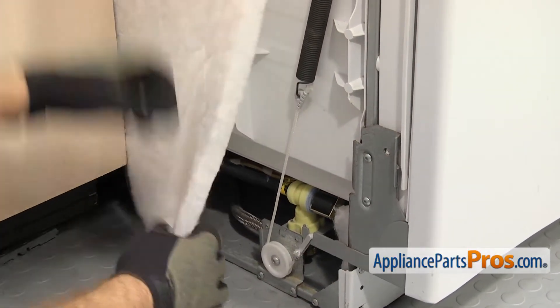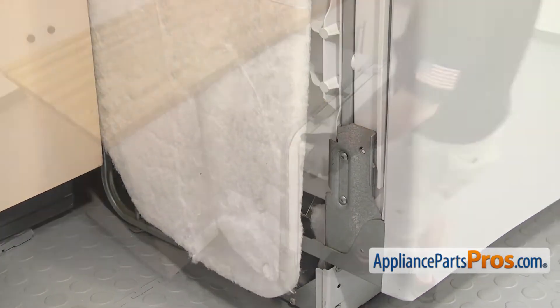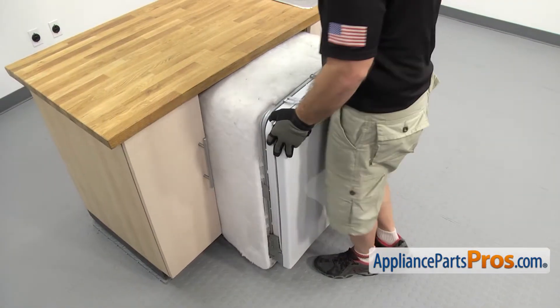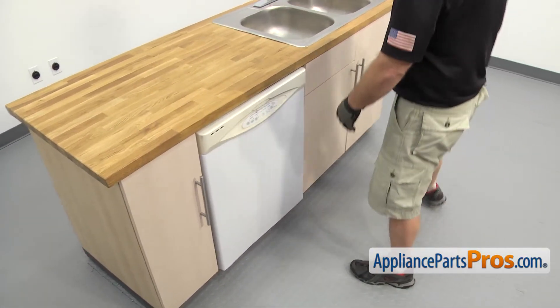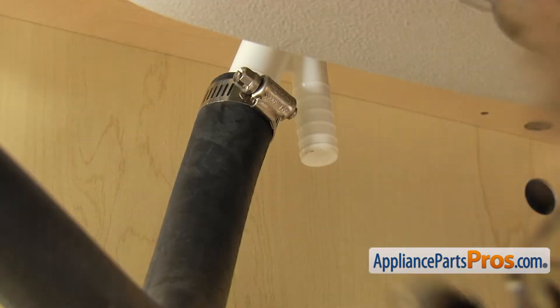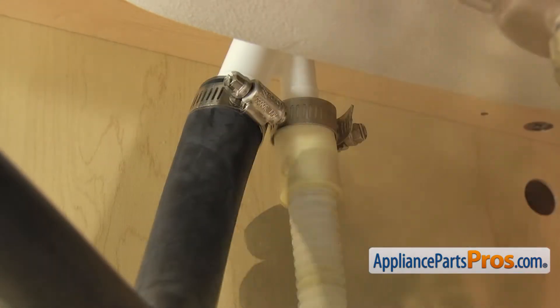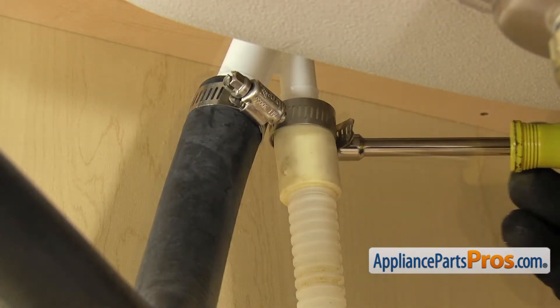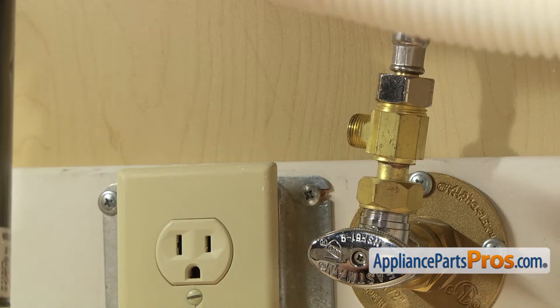Once you have it in place, we can pull the insulation back down to cover it up and then we can push the dishwasher back into the cabinets. Once you have the dishwasher back in place, we can go underneath the cabinet and reconnect the lines. Now we can reconnect the drain hose to the air gap. Once you have it pushed up into place, we're going to use our 5/16 inch nut driver to tighten down the clamp. Once you have the drain line hooked up, we can hook up the water line.